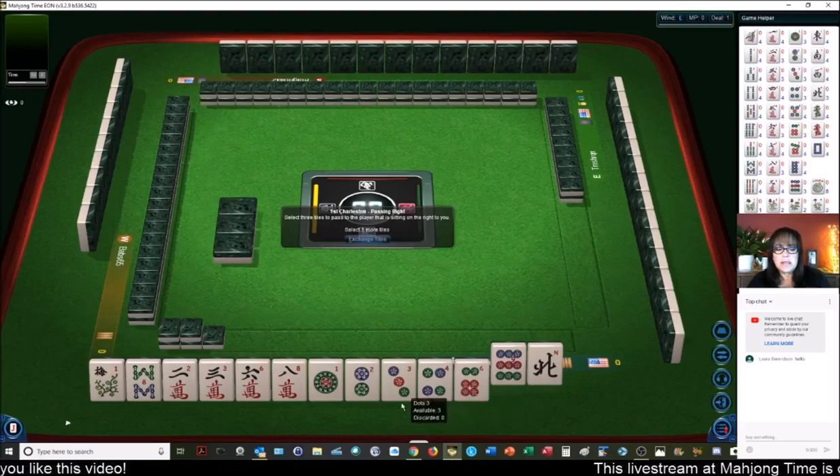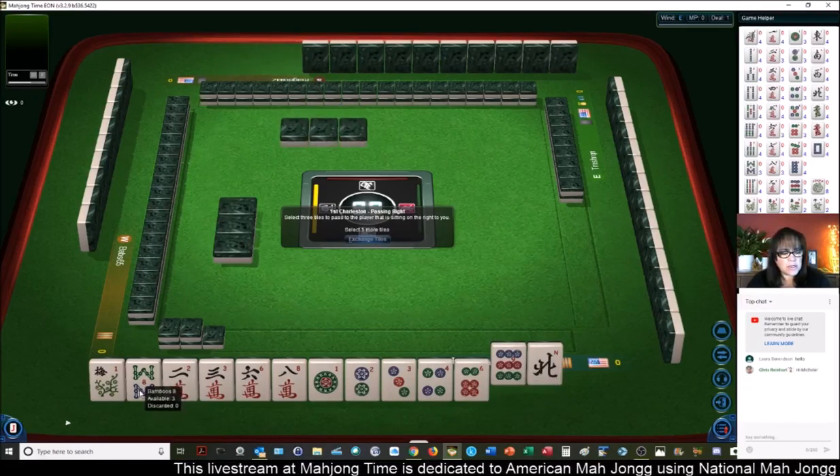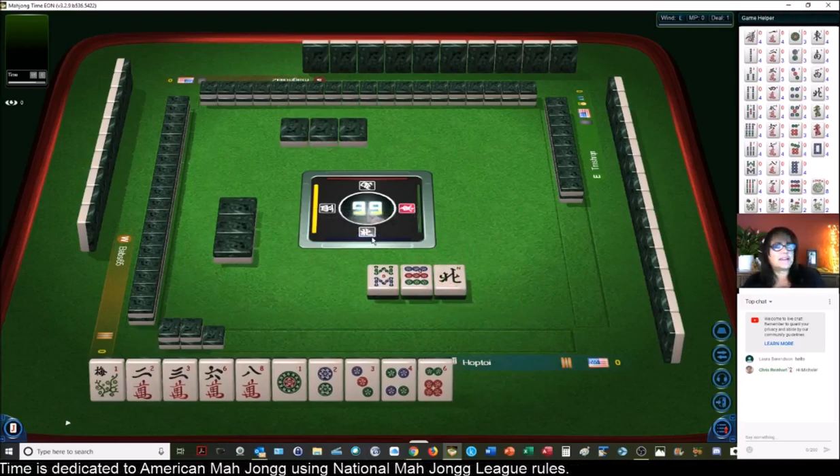I don't want to send off a 1-9 — that would be perfect for a year category. Let's pass an 8. Hi Laura and Chris, welcome to the live stream. Say hi in chat.